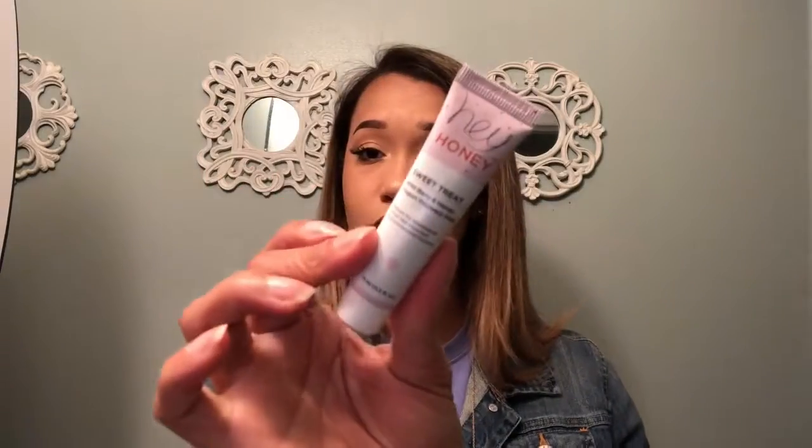The next thing I have is a Hey Honey Sweet Treat Wild Berry and Honey Yogurt Recovery Mask — this is one I'll keep because I wanted it from a past bag. I really want to smell it, but it's not open. It kind of freaks me out thinking about a yogurt consistency on my face, though. The next thing is a Pixi by Petra Skin Treats Glow Mud Cleanser, which is a deep purifying cleanser. I love Pixi, so that'll be great to try out.